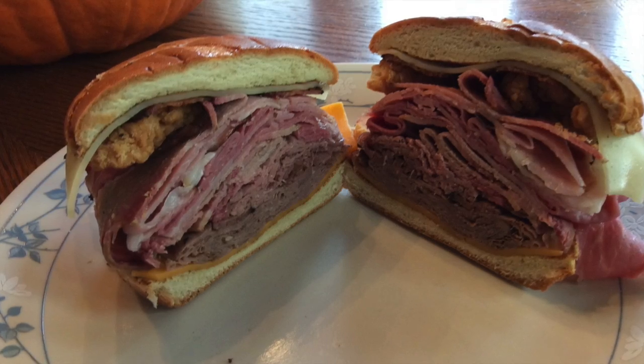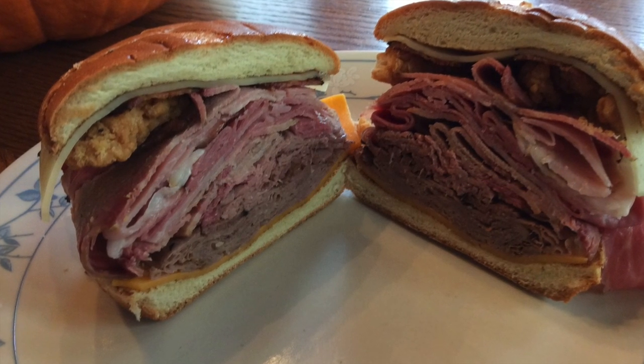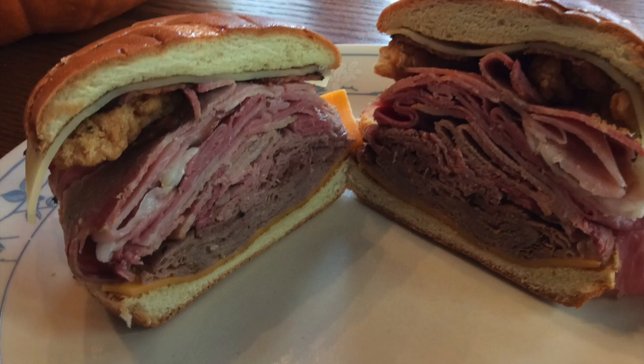This has on it chicken tenders, brisket, Angus beef, roast beef, roast turkey, bacon, Swiss and cheddar cheese, and corned beef. That is what is on this sandwich.